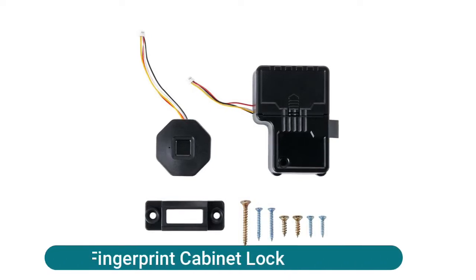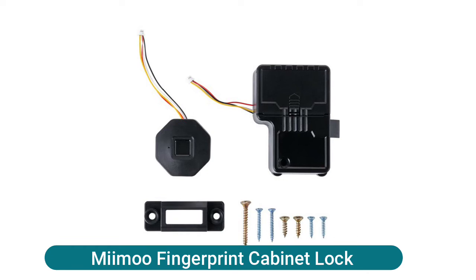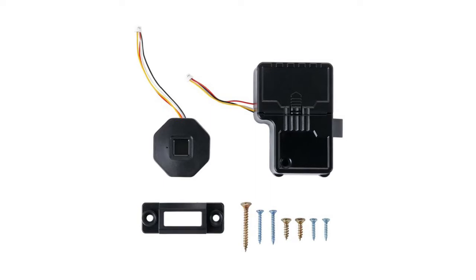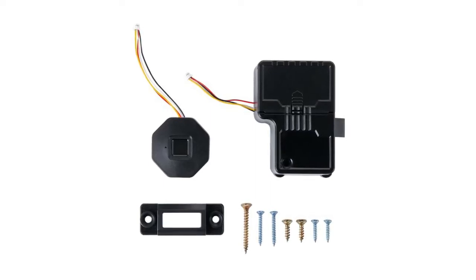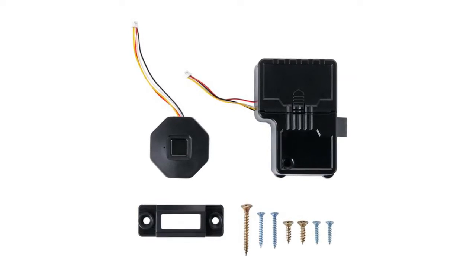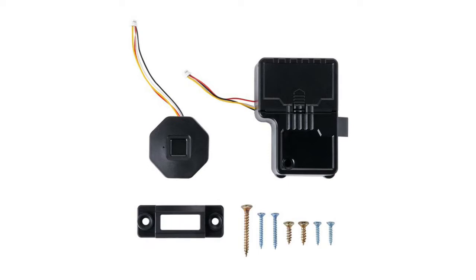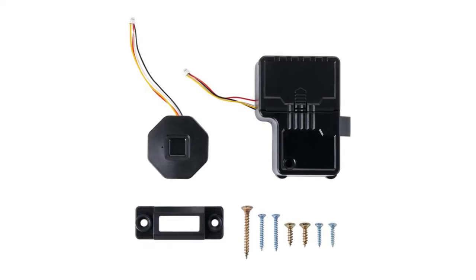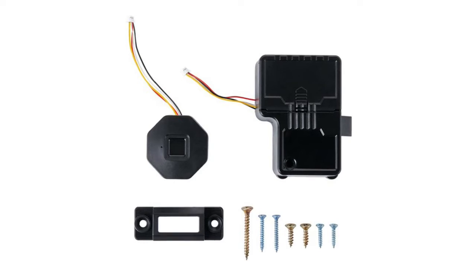EMO fingerprint cabinet lock — advanced fingerprint lock tech with better response and sensitivity. 0.5-second reaction time, unlock just in a blink. This smart drawer lock delivers fast and accurate 360-degree omnidirectional recognition. No need for any extra cards, keys, app, or Bluetooth connection. Your fingerprints are the only keys.